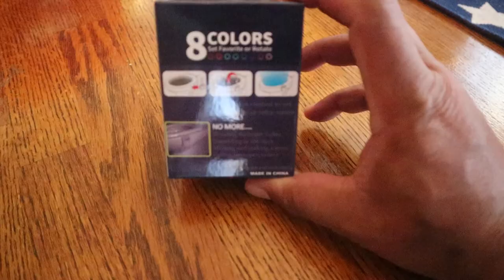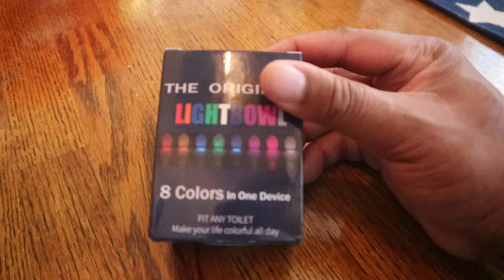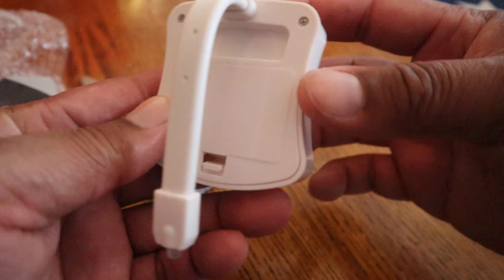It also has eight colors — you can see the list of all the colors here. Opening it up, here's the product. There is a mechanism here with the sensor on it and a button here you can press. I'm assuming this part hangs into your toilet, so this will be on the inside of the toilet, and the unit would be on the outside.